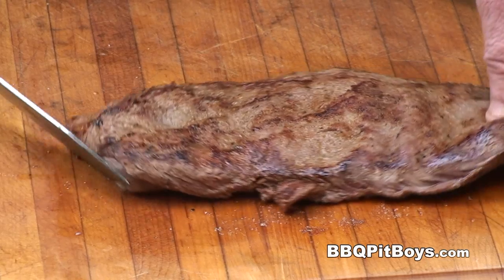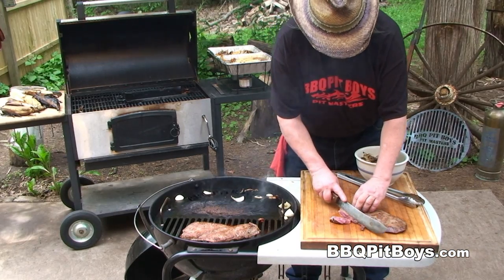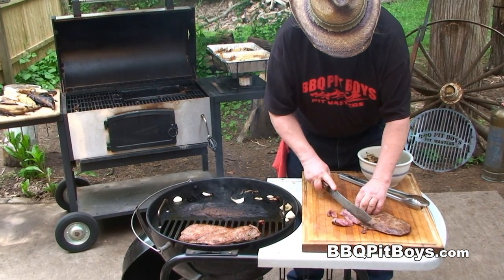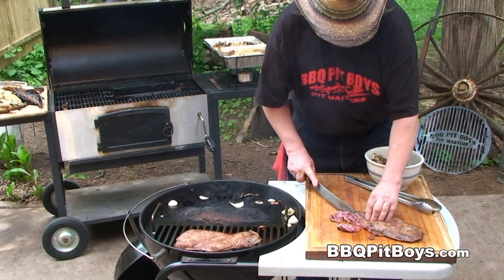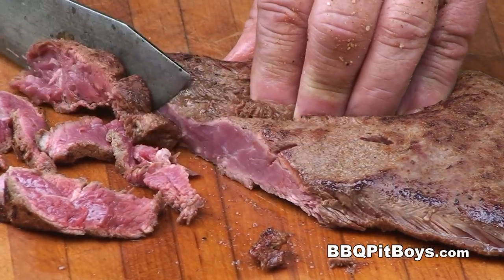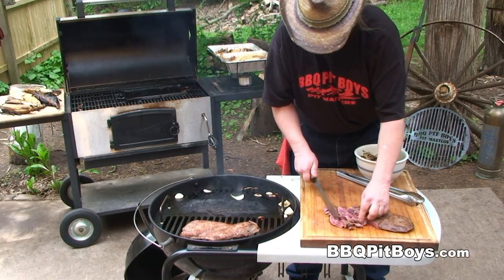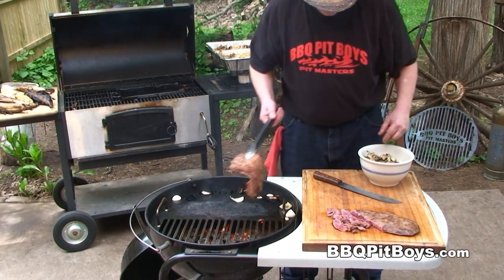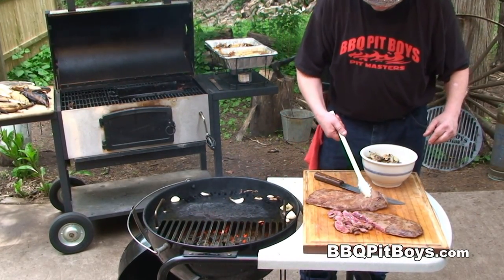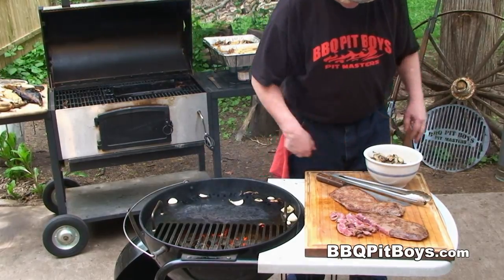This steak has been resting for about five or six minutes and we're just going to take a nice little slice in there so you can see how it's cutting. Cutting like butter, like a tenderloin, but with all that beefy taste of a sirloin. We've got it just the way we want it — good and ready. Let's pull this one off the grill. It's time to plate up these flat iron steaks.